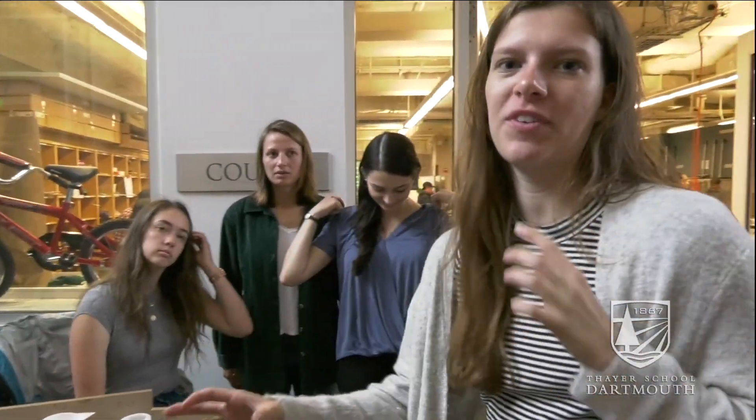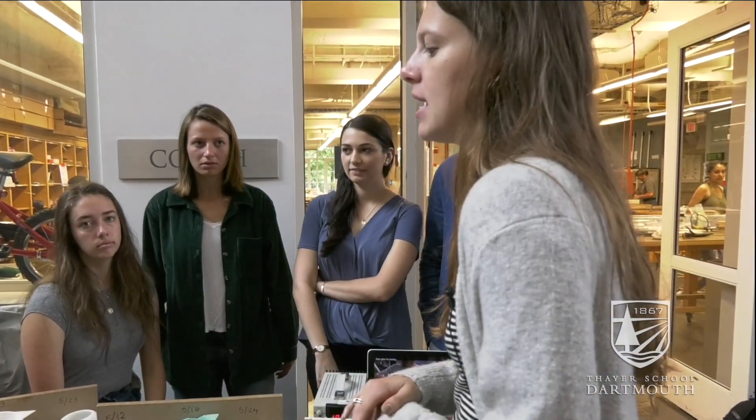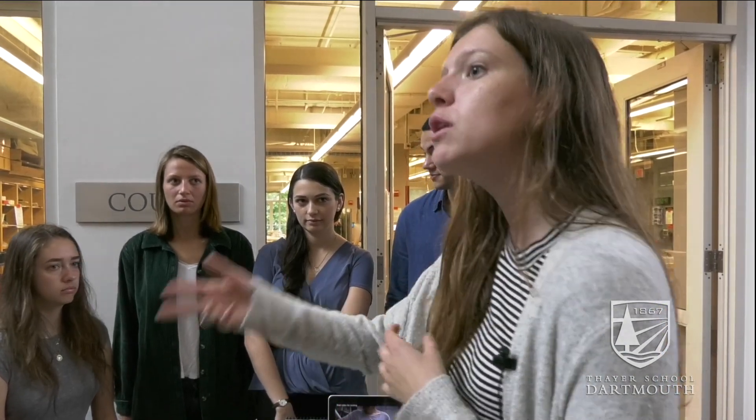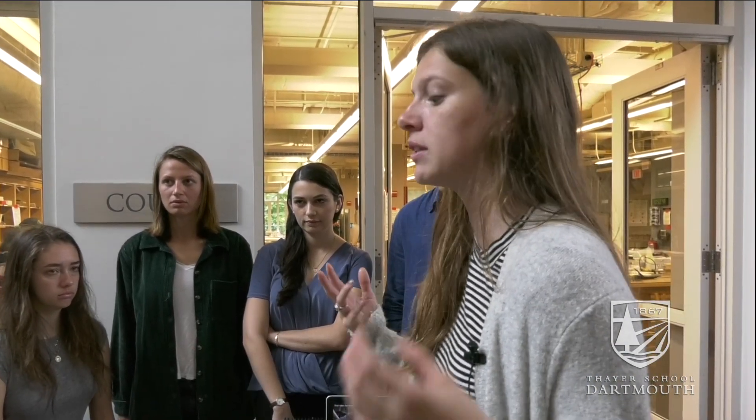We're really big fans of Professor Roby, who's a professor in this department. He taught us about the Kmart prototyping process, where you go to Kmart or an equivalent store and buy a lot of stuff that could have analogous motions to what we wanted to emulate with our ladle.